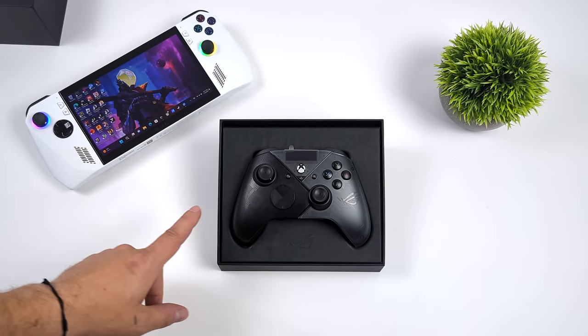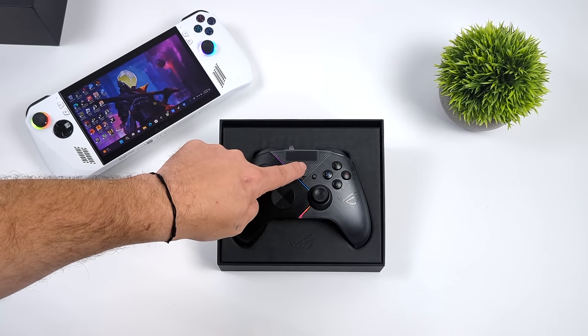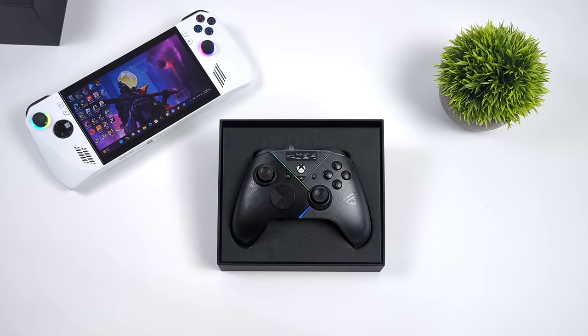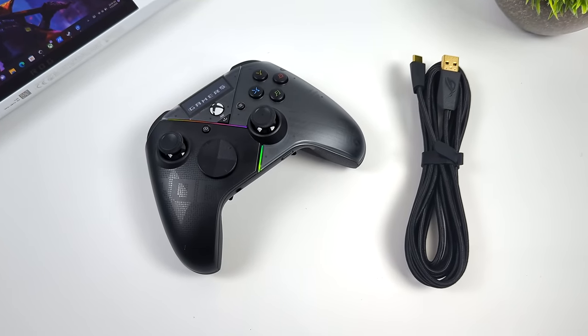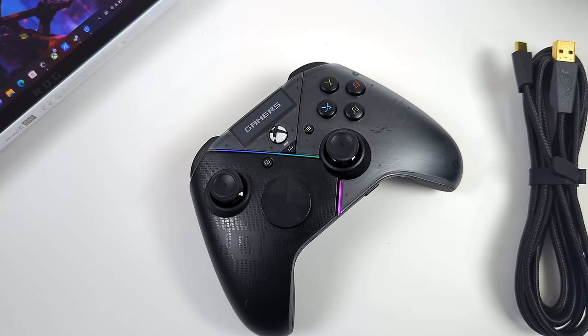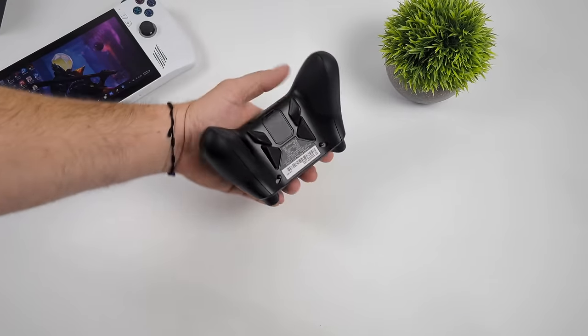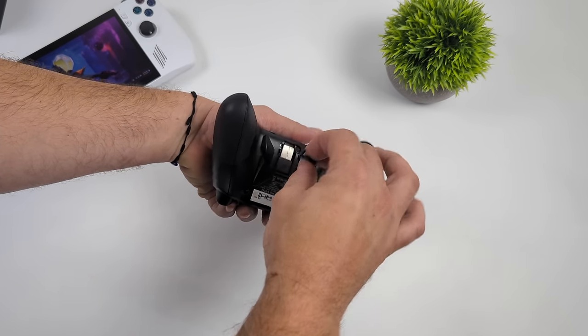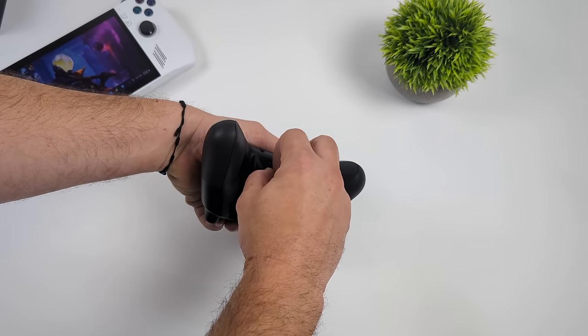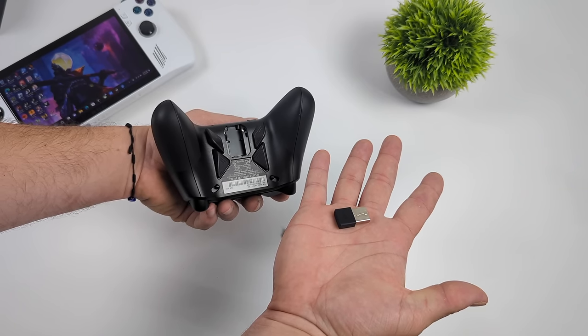The main reason I wanted to pick this up was for the Ally when I'm running it in dock mode. It's definitely a good looking controller — love the two-tone design. As soon as we boot it up you'll see we've got that OLED display right up top where we can get all the information we need. It's compatible with Armory Crate and Aura Sync so you can sync it up to your laptop's RGB or the Ally. Inside the box you get the controller plus a hefty USB Type-C to full-size USB cable for wired use.